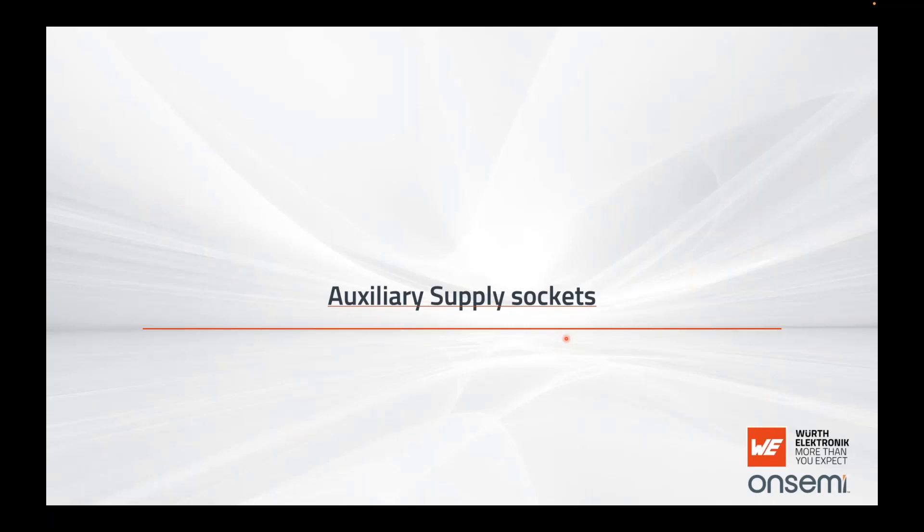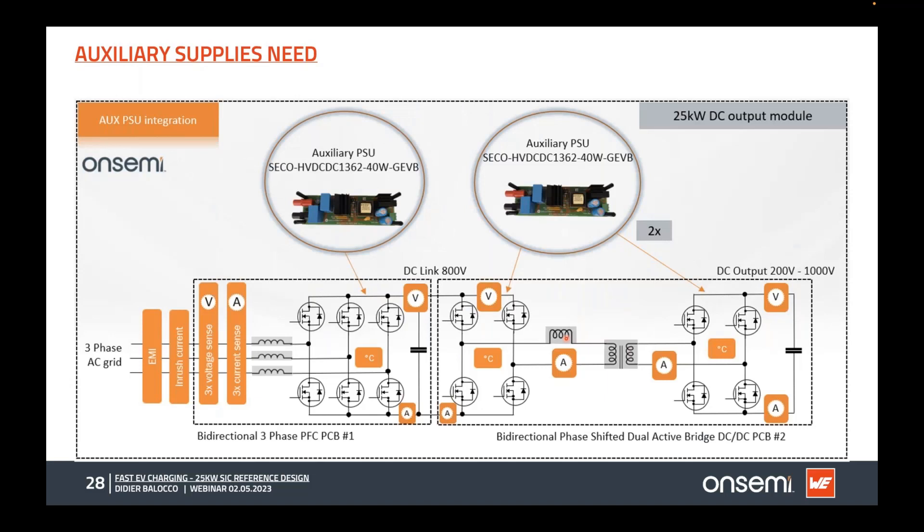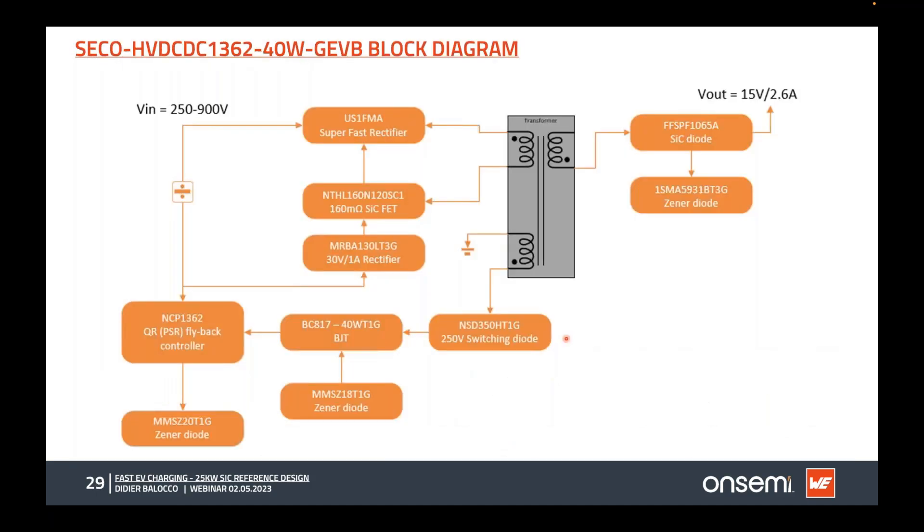The auxiliary supply uses three units: one for the AC-DC side and two for the DC-DC — one on the primary side and one on the secondary side, because when operating in reverse, the secondary side needs its own supply. These 40 watt, 15 volt output boards use a simple flyback schematic. A silicon driver normally drives silicon MOSFETs, but here we drive silicon carbide directly — not optimal in gate voltage but sufficient for 40 watts.